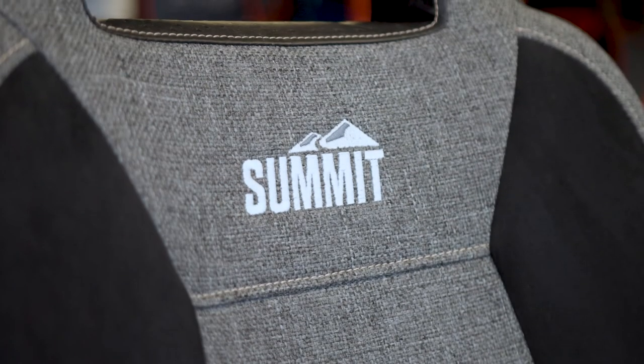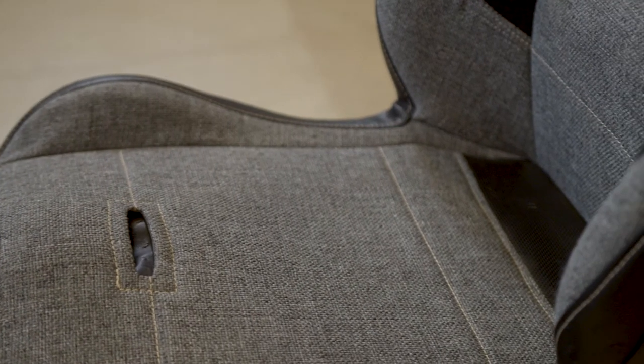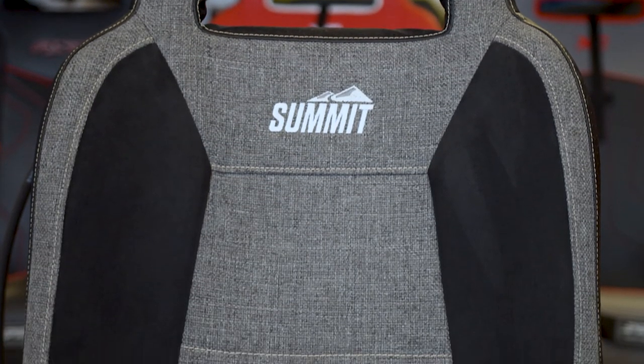If you're looking for a reclining seat, check out our Enduro and Enduro Elite models. Nonetheless, this is a fantastic fixed back suspension seat for Jeep, Bronco, or anything you guys are out there hitting the trails with.